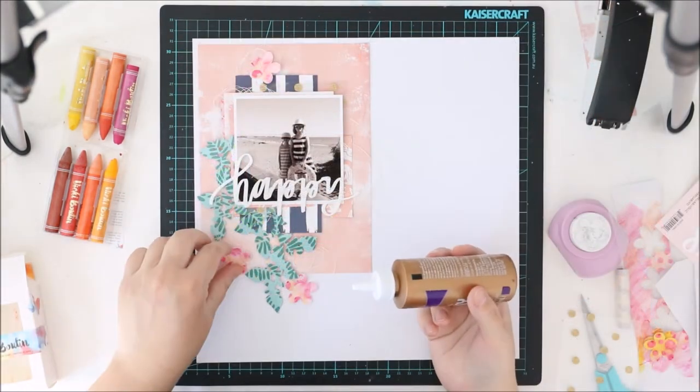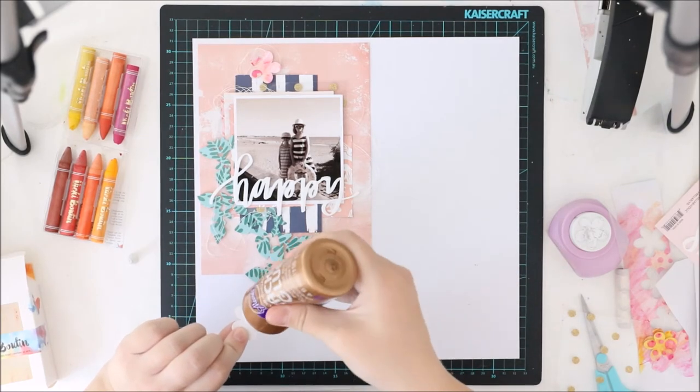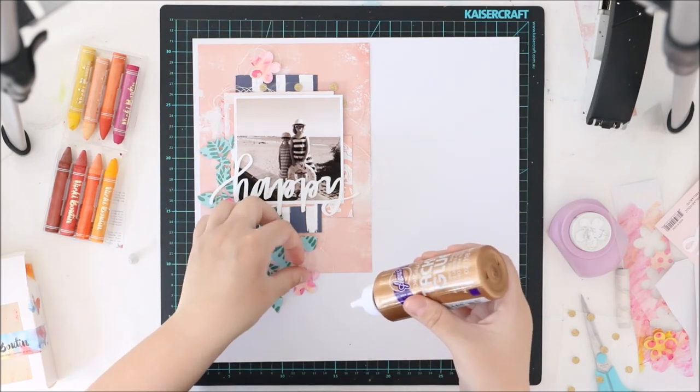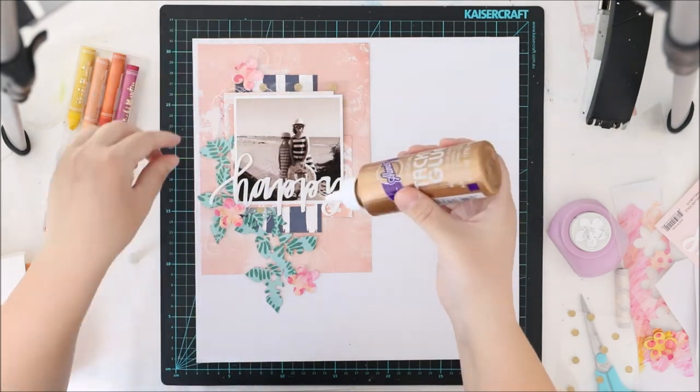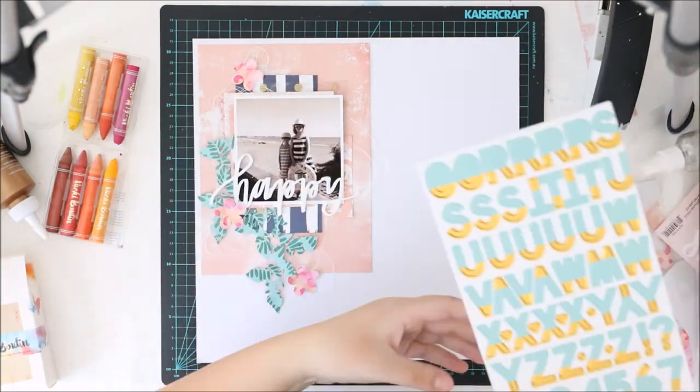I really love the title — it's from Bella Boulevard and I really love it. It's an acrylic shape and it's really, really beautiful. You can color it too if you want, but I didn't want to.